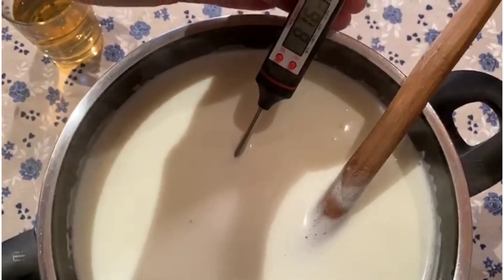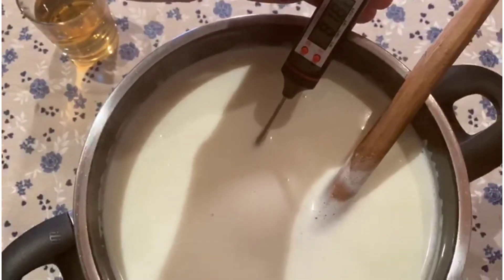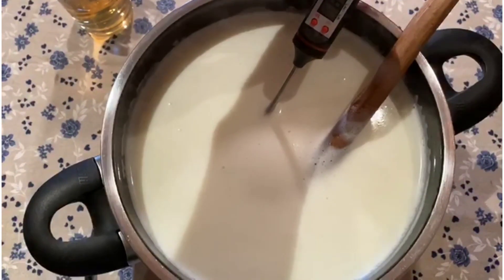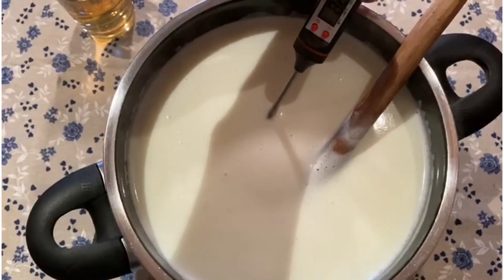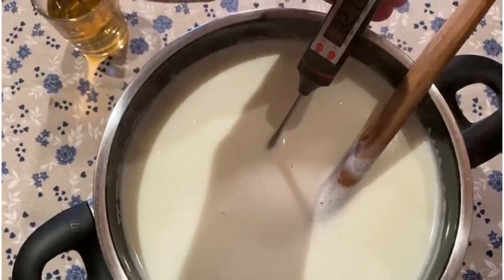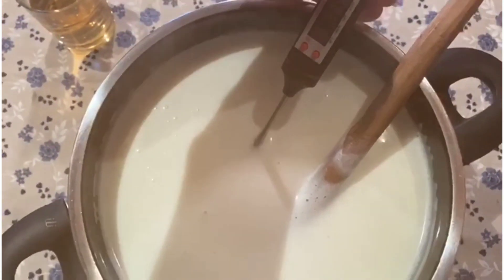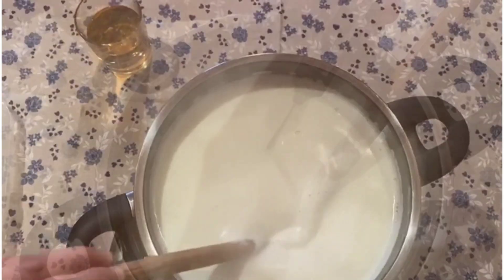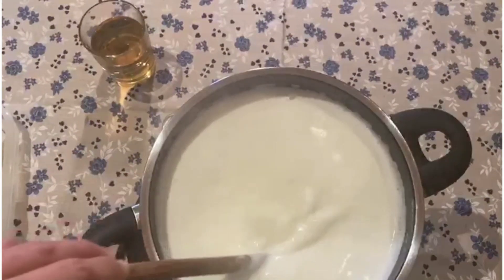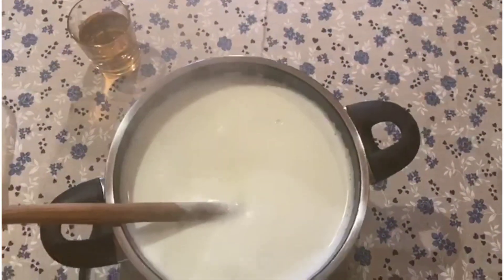We are approaching 90 degrees — at about 82 now. It's not boiling yet but not far off. Have the vinegar ready to the side, because as soon as we reach 90 degrees we will switch off the herd and add the vinegar. We are approaching 90 degrees — we can switch off the herd.